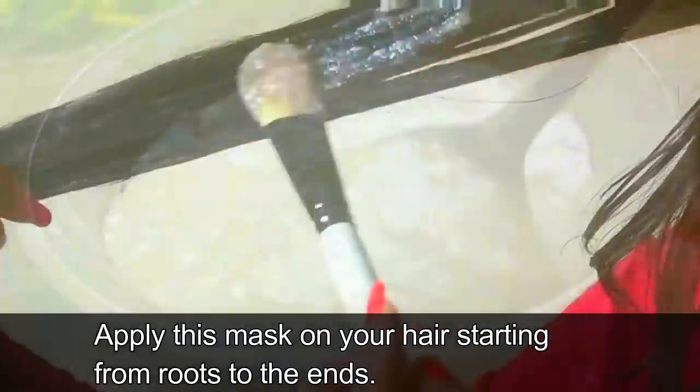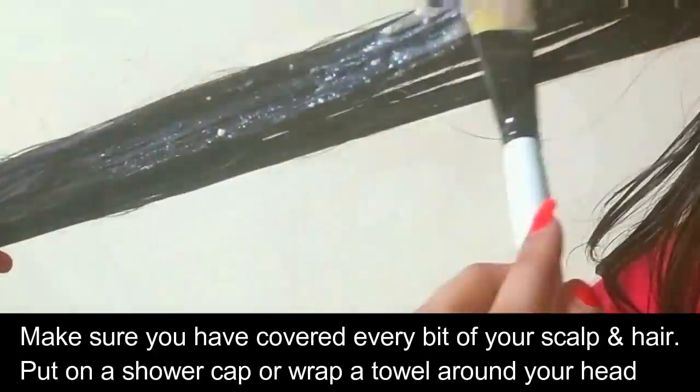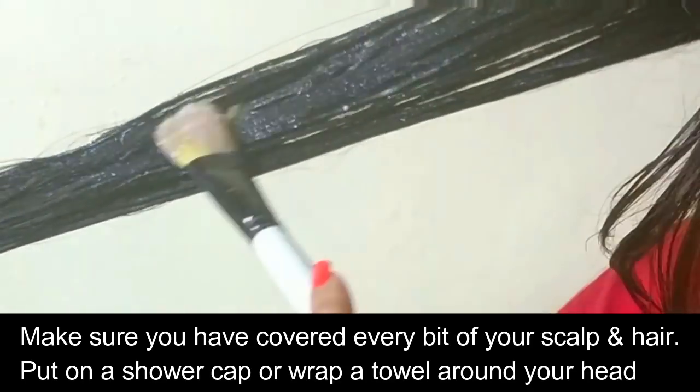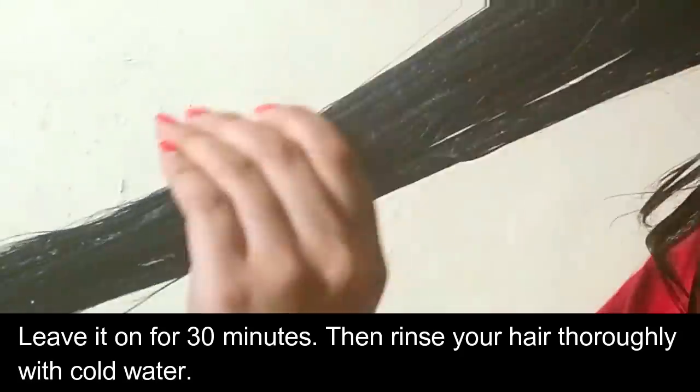Apply this mask starting at the roots to the ends. Make sure you have covered every bit of your scalp and hair. Put on a shower cap or wrap a towel around your head. Leave this on for about 30 minutes.